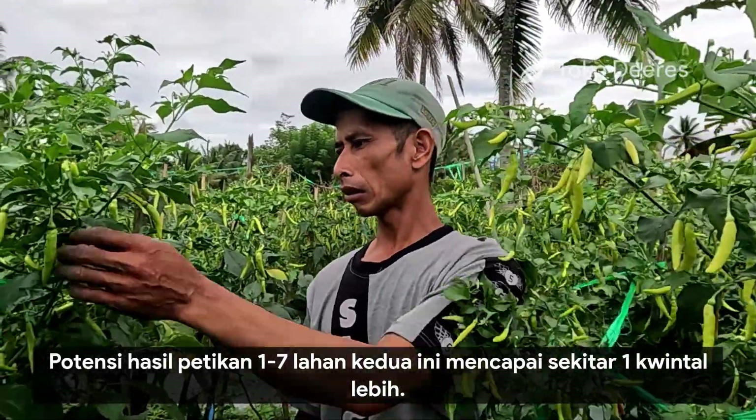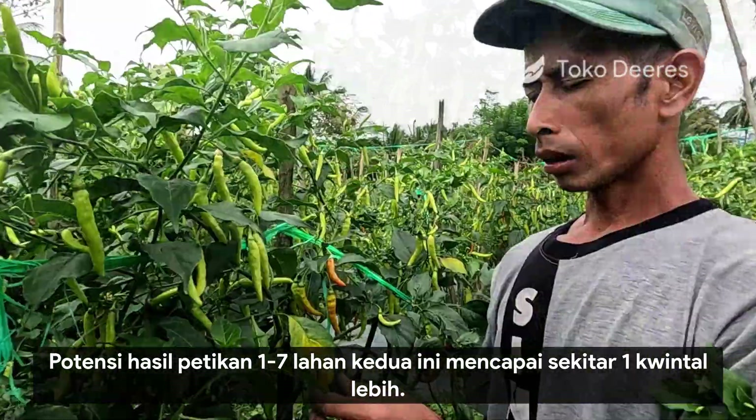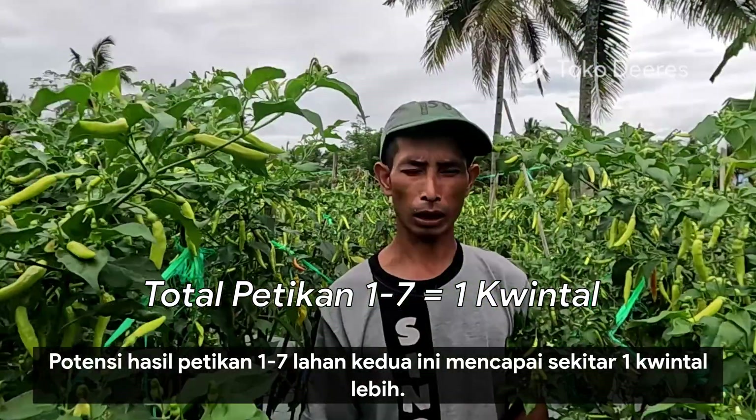Ini hasil petikan pertama sampai ketujuh untuk lahan kedua ini, mencapai sekitar satu kwintal — sudah sampai satu kwintal lebih sedikit.